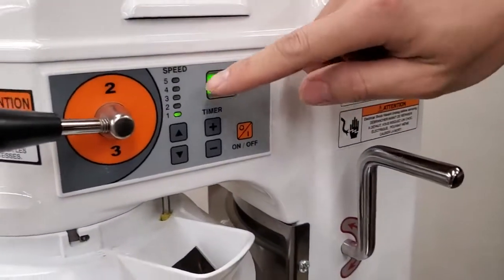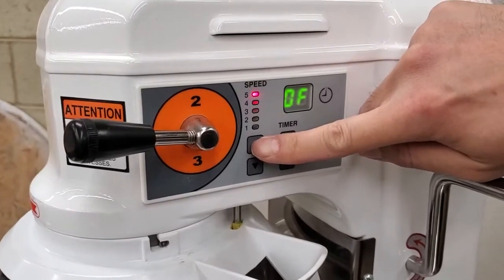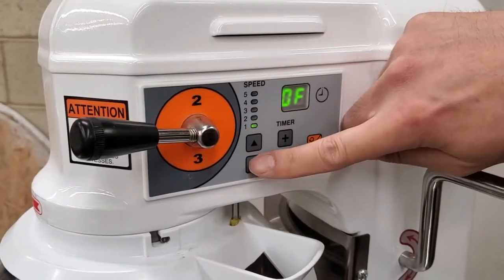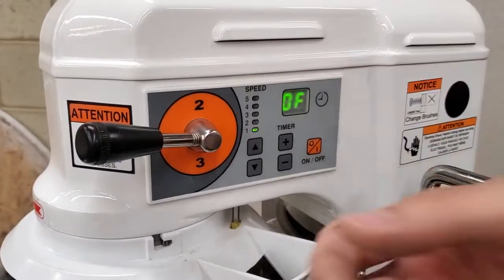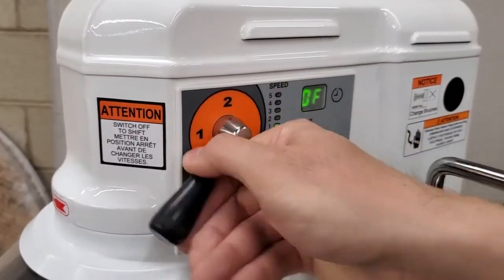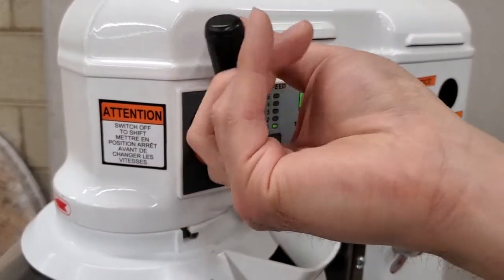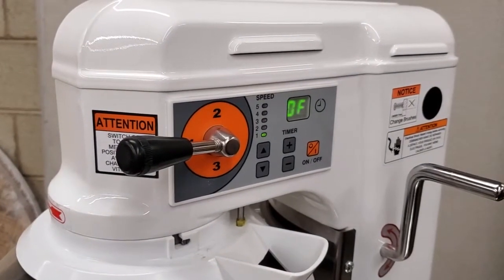There are five speeds on the motor control dial — one through five — which controls the speed of the motor. There's a DC motor inside that has five different speeds as well as three different transmission selections, three different gear settings. So you can actually do a total of up to 15 different speeds.